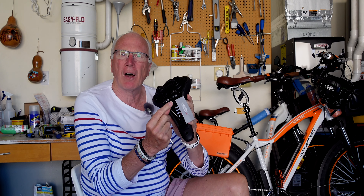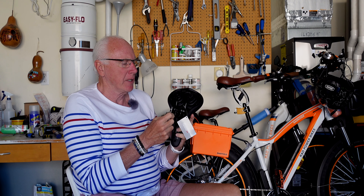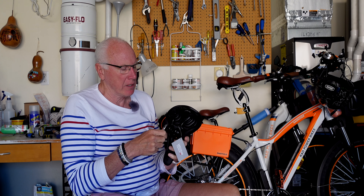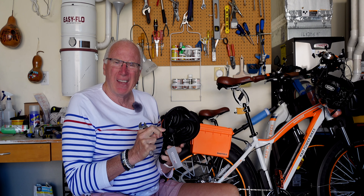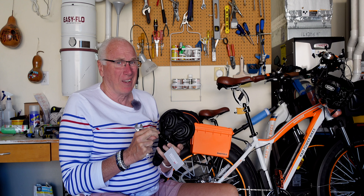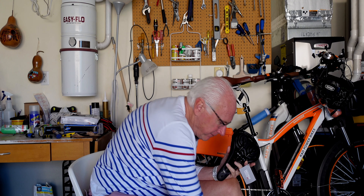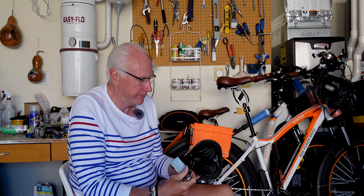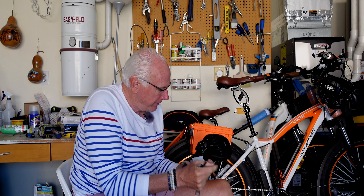First thing we'll do is take off that clamp for the seat post and get that out of the way. I'll try not to scratch anything in case I have to send it back. The nice thing about buying from Amazon — I do a lot of that, and I'm not always thrilled with my decision to do it, but it's so convenient that I keep going back.